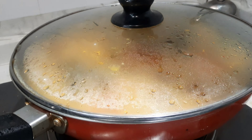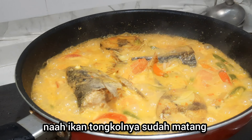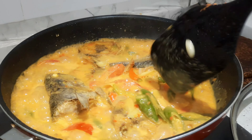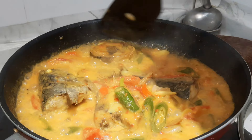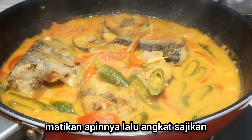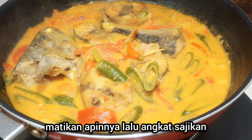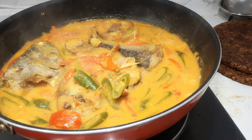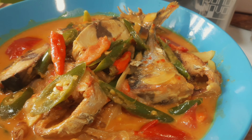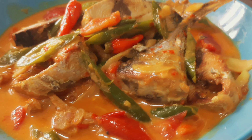The ikan tongkol looks like it's done now. Turn off the heat, remove from the pan, and serve. The ikan tongkol is ready to be served — and here is the result, ready to go with rice!